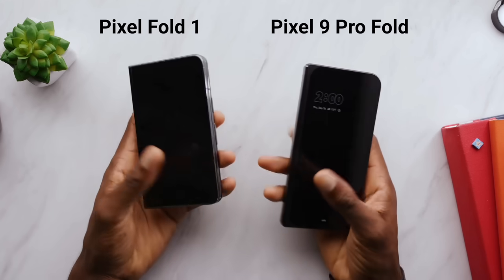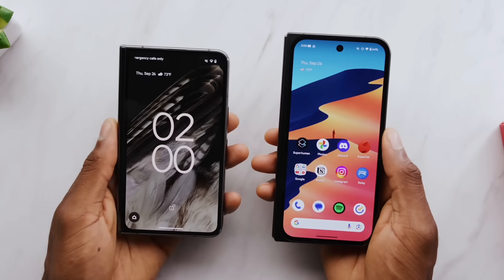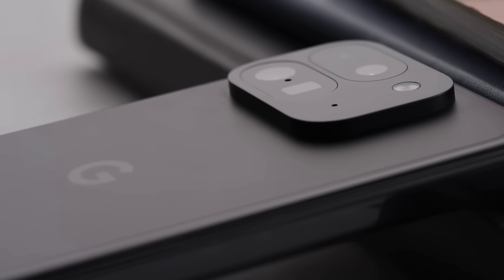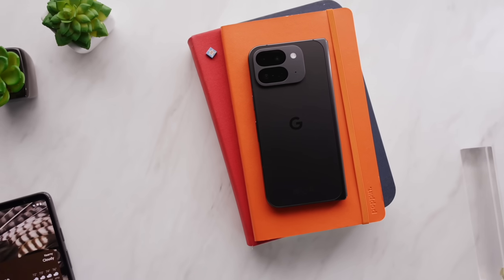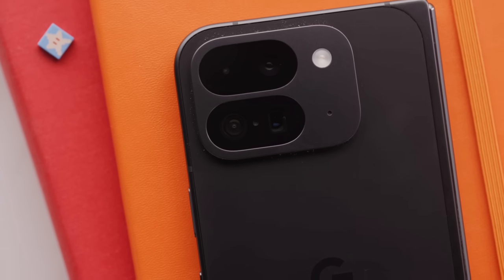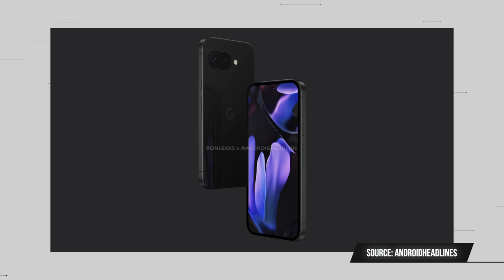We got to talk about this Pixel 9a leak. I mentioned in the Pixel 9 Pro Fold review that the camera bump on the back doesn't quite look like the rest of the pixels — it's not a visor, it's more of a bubble in the corner. Now we have leaks of what may be the next A-series pixel, the budget Pixel 9a, and it also is not a visor.